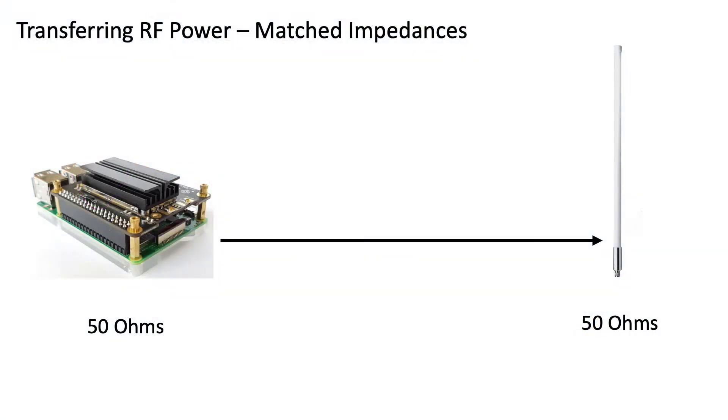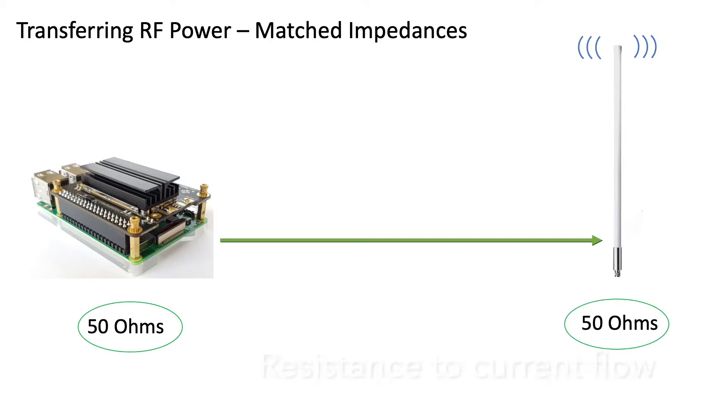VSWR is related to the transfer of radio frequency power through a system like our LoRa gateway. Maximum power transfer occurs when the source of our power — in our case the RAC concentrator — and the sink of that power — in our case a RAC antenna — have impedances that are matched. If you're wondering what exactly impedance is, it's essentially the resistance to flow in a circuit when a voltage is applied at a given frequency.